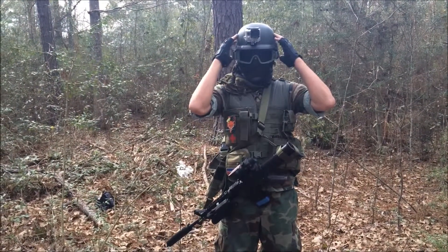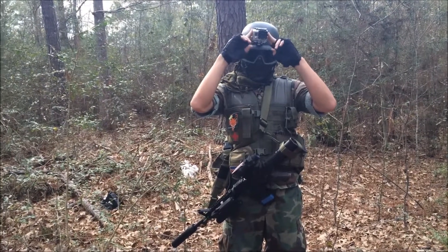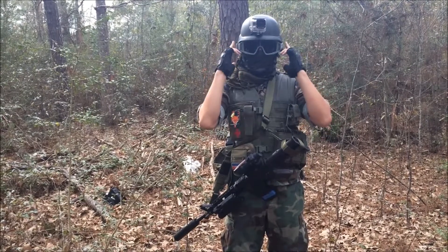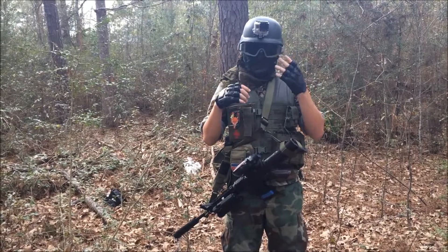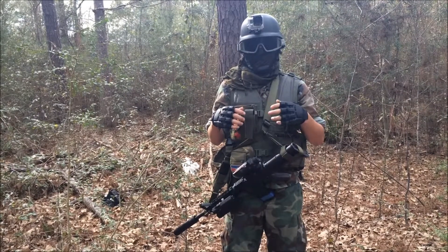Starting off from the top, I've got a replica Pascad helmet I got from Army Navy Surplus. I've got my GoPro Hero 3 Black Edition to record all the awesome YouTube videos. I've got GXG goggles with tinted lenses in, and an OD in black Shemag to keep the bottom of my face protected.